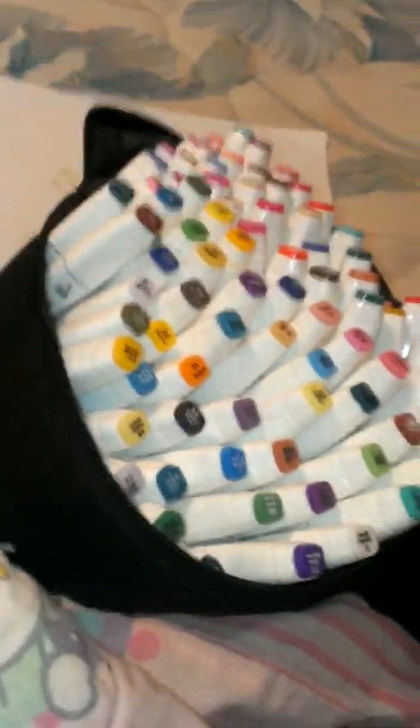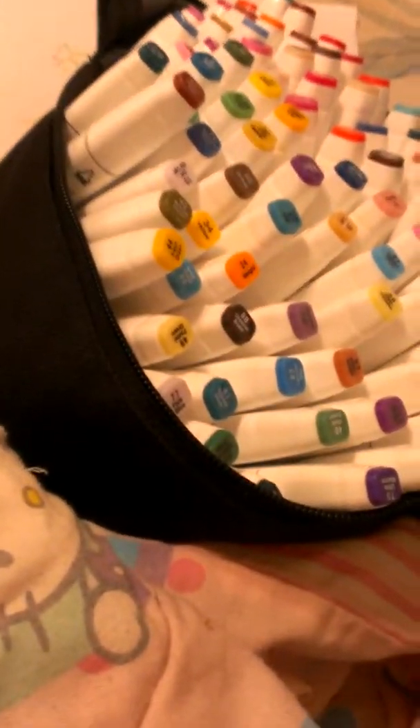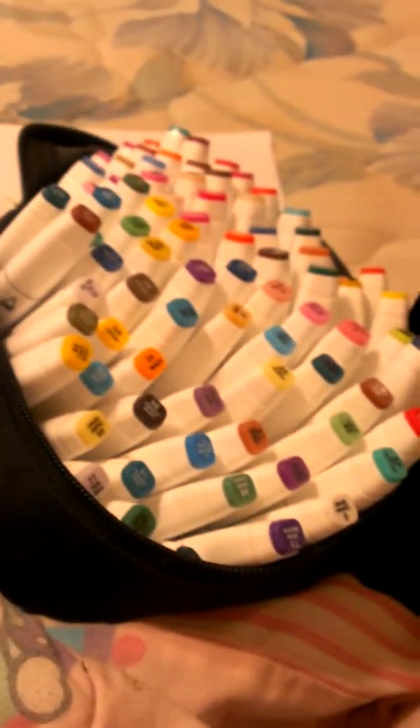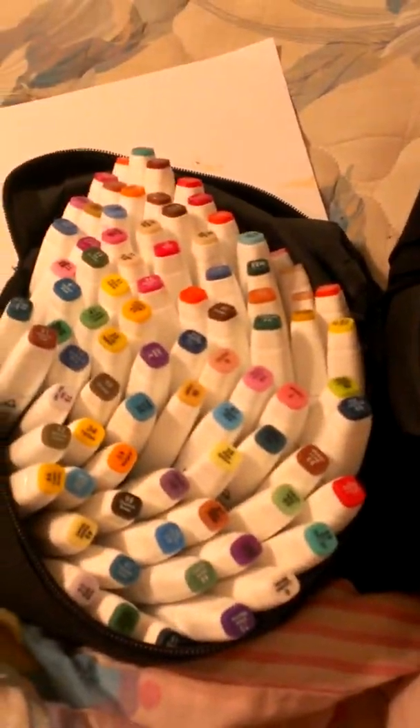Hi, so today I'm doing a 3 marker challenge, and I think this is going to be fun. So the first markers I'm going to use are Touch 5 markers, which are the numbers below 100.